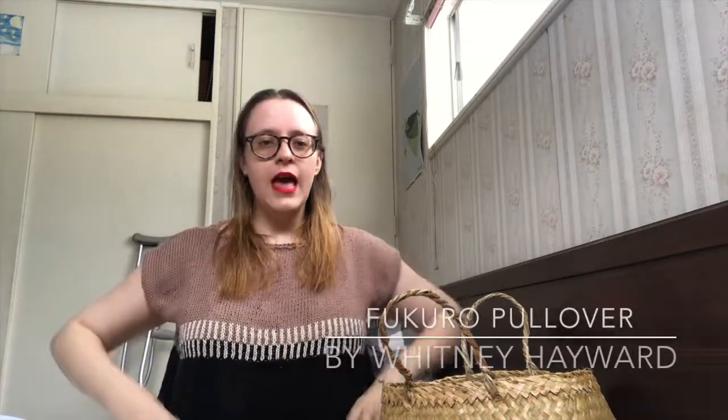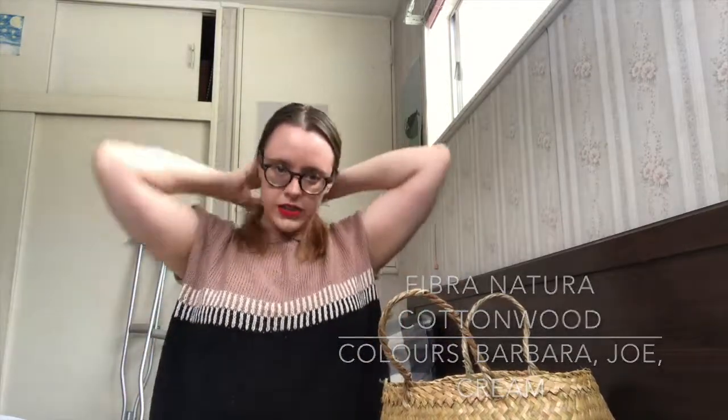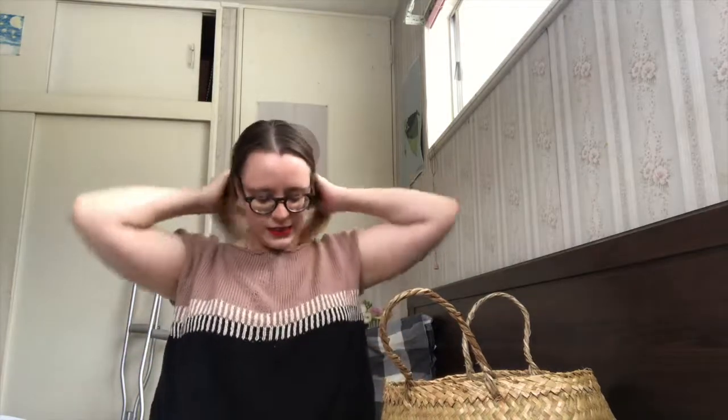First of all, I'm wearing the Fikuro top by Whitney Hayward that I showed in the last episode. I love it — it's really nice and comfy. It's made out of Fibra Natura Cottonwood, which is 100% cotton. The beigey colour at the top is called Barbara, the black is called Jo, and the cream colour is just called Cream. It's a really nice, boxy fit that just sits really comfortably and is really easy to wear.